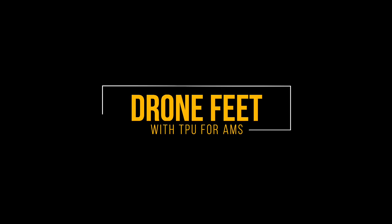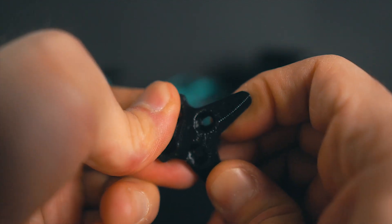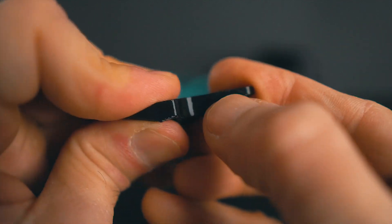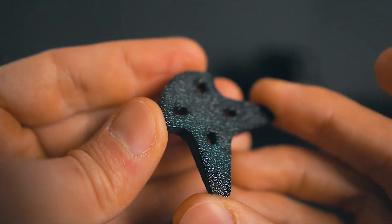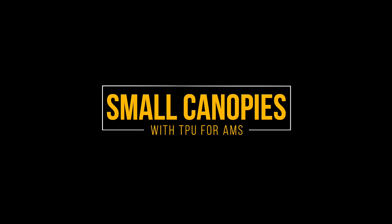My conclusion is this: this TPU works in some parts, but despite being very easy to print with and compatible with the AMS, it can be more complicated when printing parts for FPV. Starting with the drone feet — look at the quality, they are very tough. They will most probably add less vibration than regular TPUs since they have screws going through them, but they are much stiffer. There is no chance this part will delaminate, so for the feet this print will work perfectly.